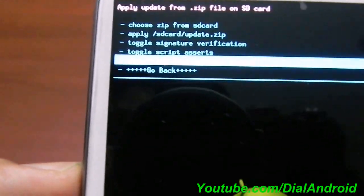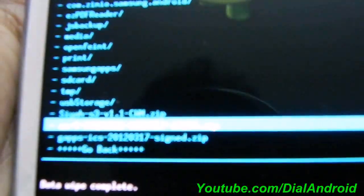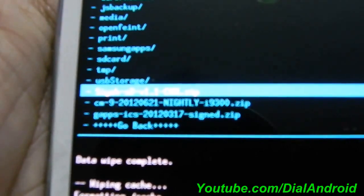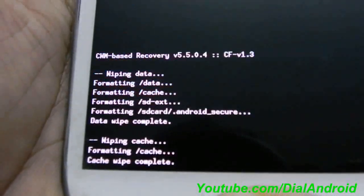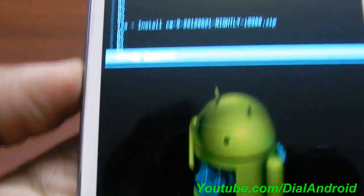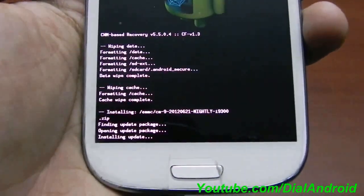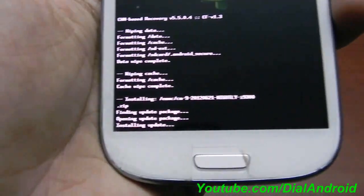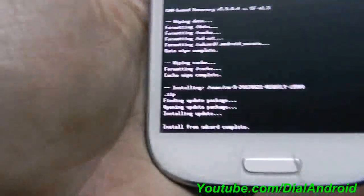Choose zip from internal SD card. Here you have one file — this is the CM9 nightly build i9300.zip. Click on it and confirm by pressing yes. The process is now showing 'installing update'. Be patient — this is the main CyanogenMod zip file. After this you also need to install GApps. This process is very similar to any CM9 installation.